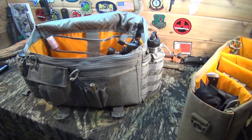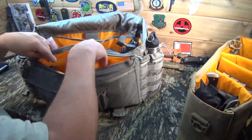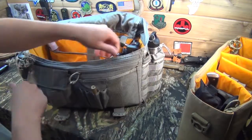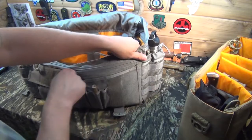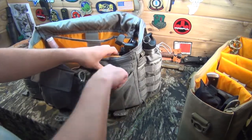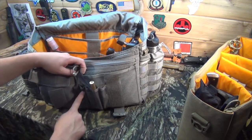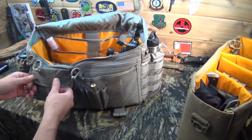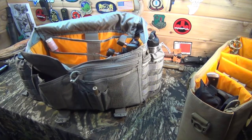There are over 20 pockets on this bag. I've got another one right here with a knife, flashlight, and baton — plenty big enough for all different kinds of stuff. You've got a strobe light, an Altoids tin in that one. Another hook and loop closure with some hand warmers. There are pen pockets for a sharpener. Another pleated pocket with a small pistol cleaning kit in there. Like I said, this could be used in a tactical setting as just a range bag — it's really the perfect size for a range bag.